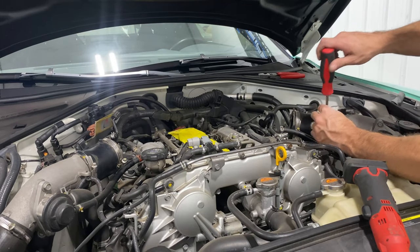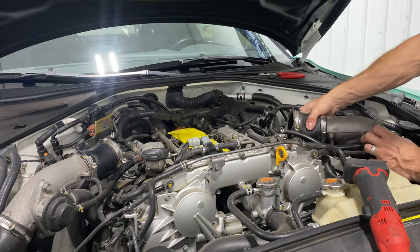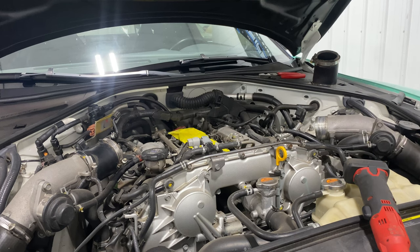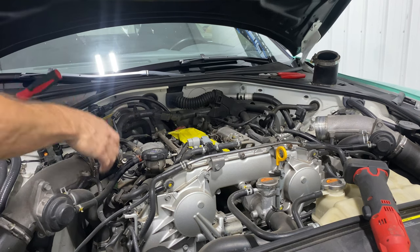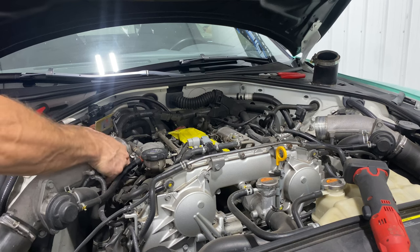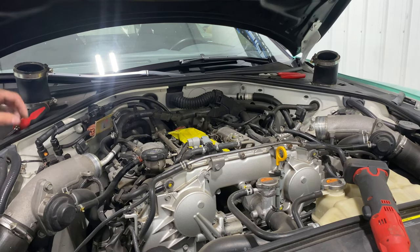Alright, got that all taped up. Now I'll take these rubbers off — they came off easier than I thought. Do both sides. Remember to take pictures before and after if you don't work on cars a lot and don't think you'll remember stuff. Taking a bunch of pictures never hurts anybody — you can always delete them if you don't need them when you're done. It doesn't hurt anyone to take them before, just to be sure.